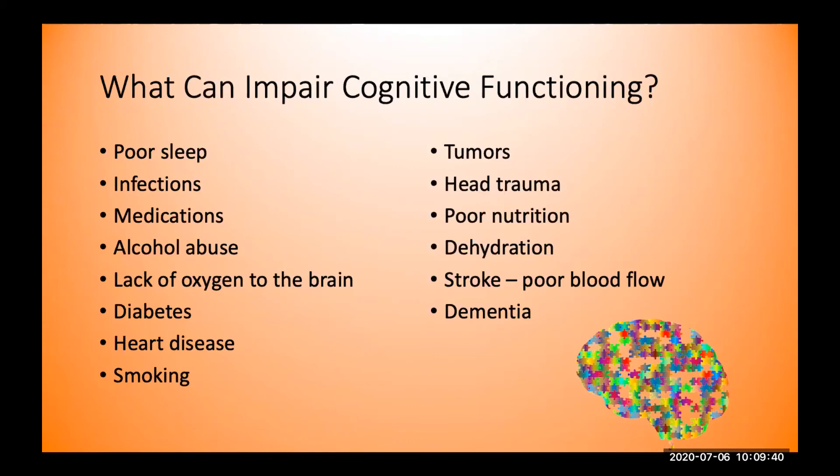Medications are another concern — particularly if an individual takes five or more medications within the same day, they're at risk for what we call polypharmacy, and it's the drug-drug interactions that can cause problems in cognitive functioning. Alcohol abuse — the consistent daily use in amounts not recommended — is also a factor. When there's a lack of oxygen to the brain, from cardiac arrest or a narrowing of the carotid arteries in our necks causing decreased blood flow, that can cause diminished cognitive functioning.